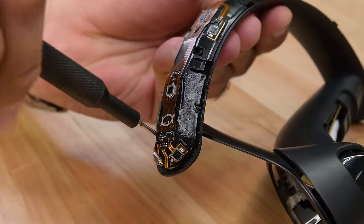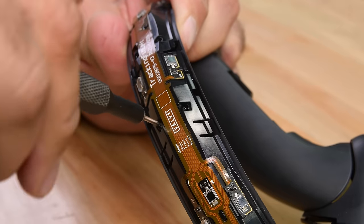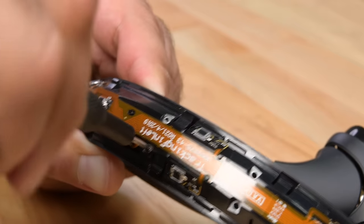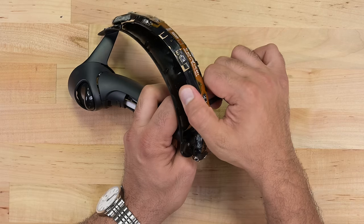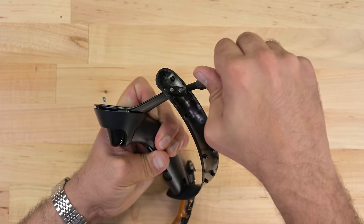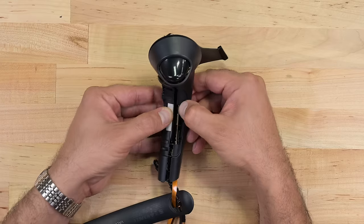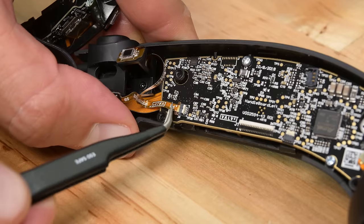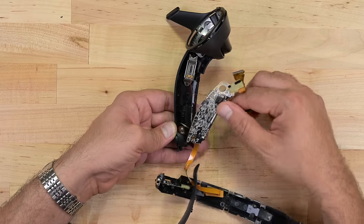By measuring the time it takes for the IR beams to hit a receiver, it's possible to use some clever maths to figure out exactly where each controller is in three-dimensional space. This is known as the time of flight principle for measuring distance between objects. Lifting the tracking sensors away reveals a few more screws securing the strut and the base of the controller to the tracking ring. Now I can separate the two halves of the controller to reveal the main board and the battery pack — more ribbon cables, screws, and press connectors — but eventually I can remove the PCB from the plastic frame.